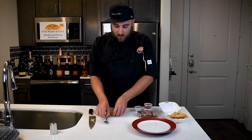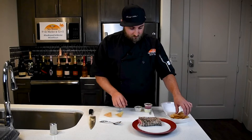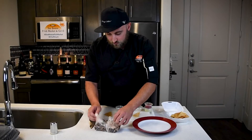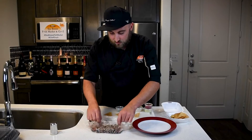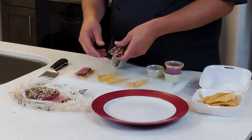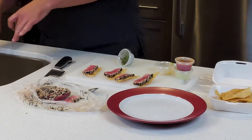Each chip is gonna have every single thing here on top. Let's just make a couple for you here — let's start with four of them. We're gonna take the tuna and layer it out over each one. Nice big pieces of the yellowfin, just seared medium rare.